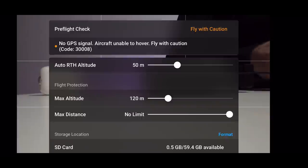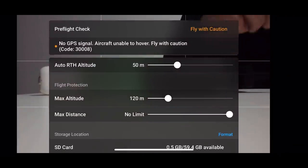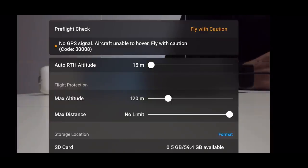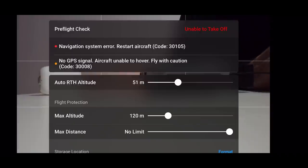In the top corner you'll see the flight status bar — it's saying 'take off with caution' for me because I'm indoors with no GPS signal. These are your pre-flight checks. Always click on this bar before taking off and make sure everything is correct. You don't want to realize when you're already in the air that you haven't set your return-to-home altitude high enough. My return-to-home altitude is set at 50 meters. If it's set at 15, change it immediately. Around 50 meters is recommended, but it depends heavily on your location — if there are tall buildings nearby, you may need to increase it.